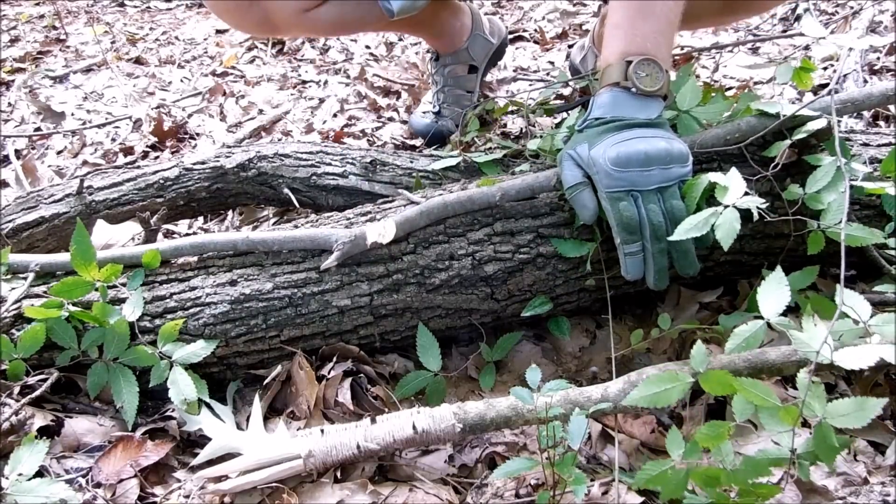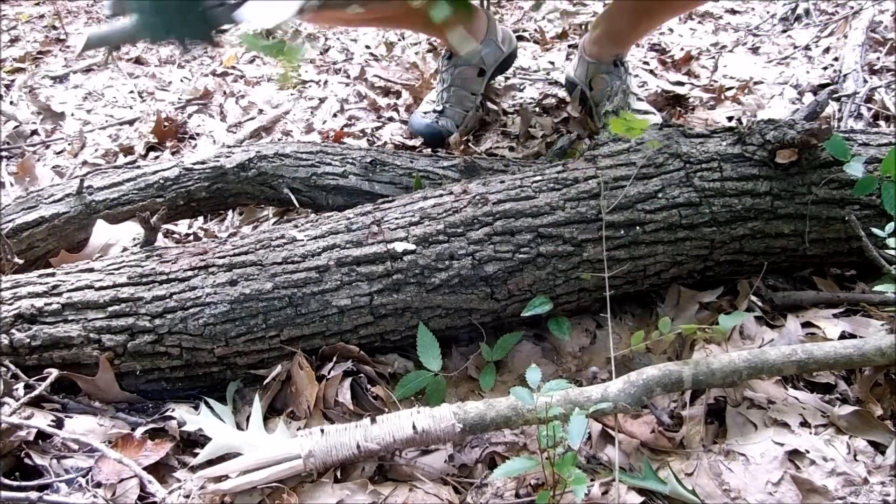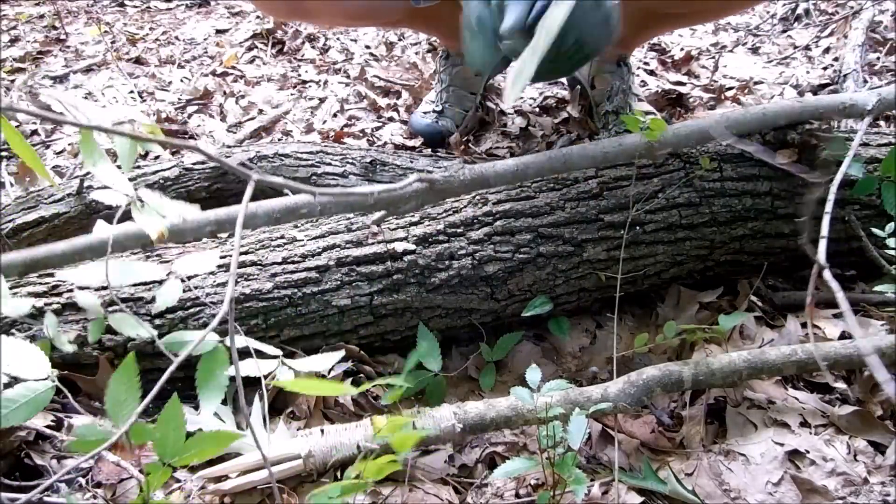This one is about making a fishing and survival spear. I call it a modified version because you'll see towards the end of the video what I'm talking about.